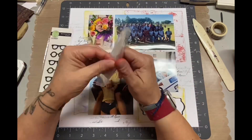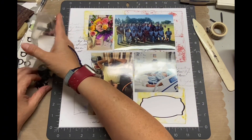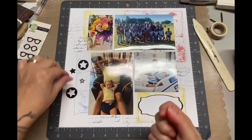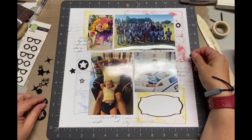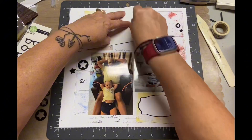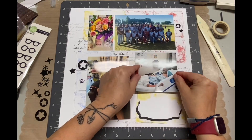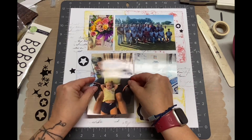I did realize I had some acrylic stars, so I did grab those. You see those little glasses over there? I thought those would be cute too, but when I compared them to the photos, it's kind of random to have glasses on this. So I stuck with the acrylic stars — they're all black, all different shapes and kinds of stars. And once I adhered the photos, I'm placing the acrylic stars where they work best.